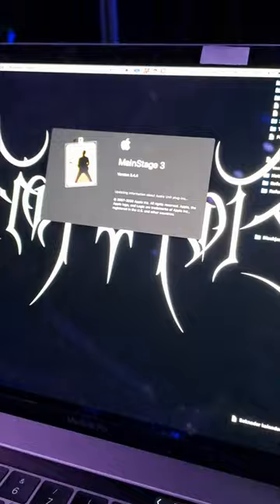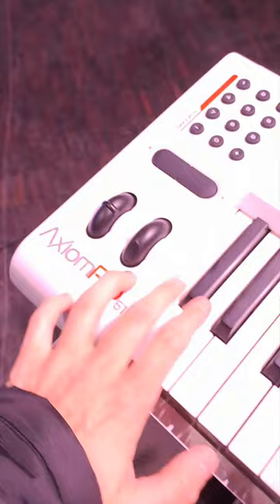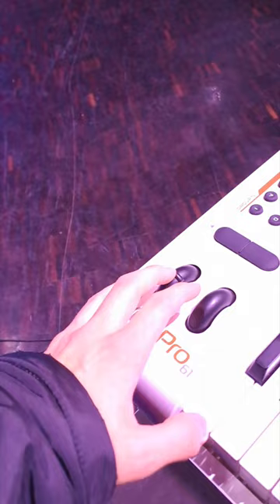Then I open MainStage. As you can see, I don't have any extra stuff — no sustain pedal, nothing. So I'm using that key to go patch back, that key to go patch forward, and I use this one for volume. That's really it.